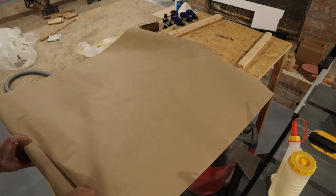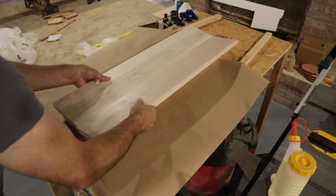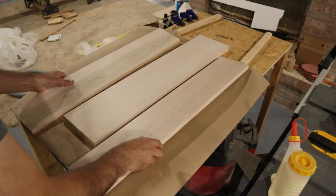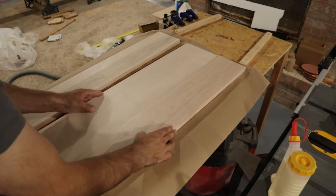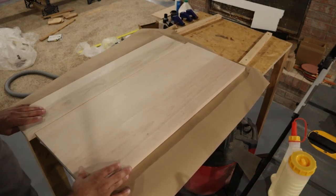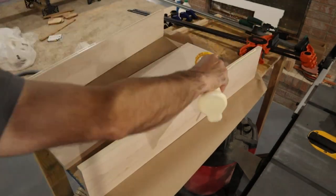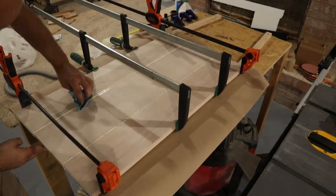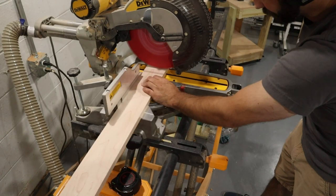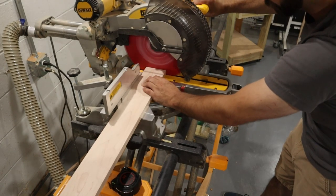I then glued together several different panels. This panel would make up the base, and then there would be other panels that make up the sidewalls, the headboard, and the footboard. While that was drying, I cut down a couple of thinner boards of maple that I would use to make the rockers from.